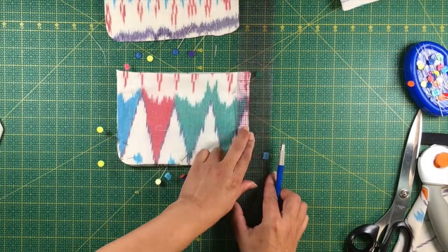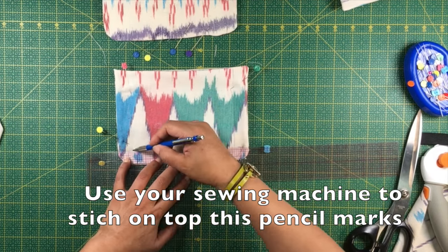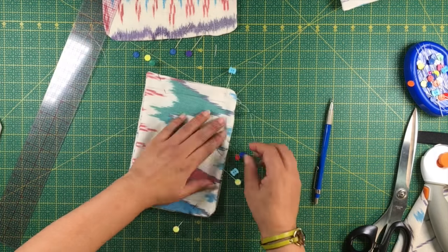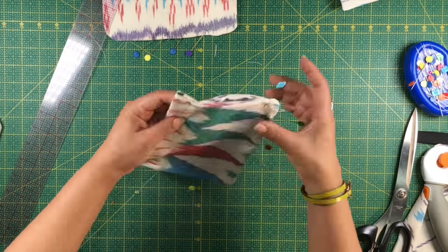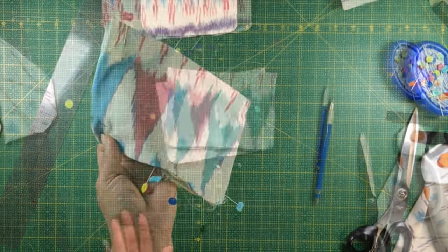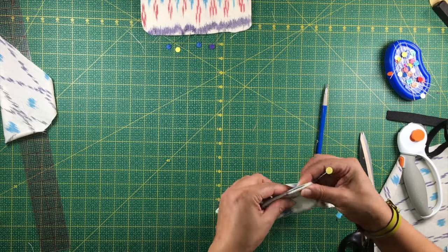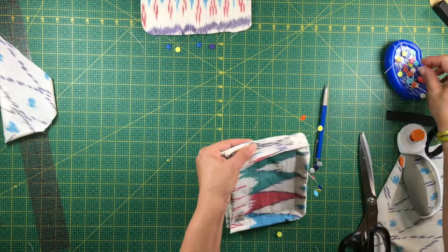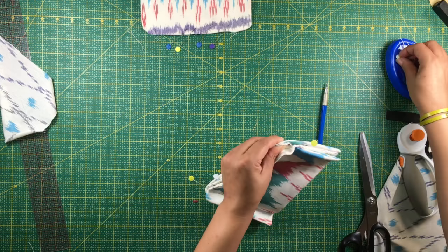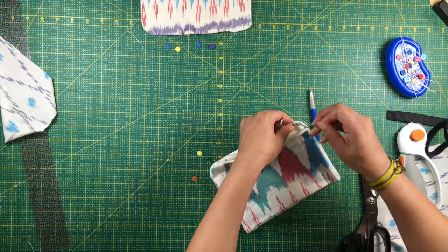Draw three quarters of an inch around the bag on three sides — the sides and the bottom. This is what will keep pieces two and three together. Then you will pin piece four to piece three, and piece one to piece two. Pin it making sure that the shape is very nice and rounded, especially on the corners.